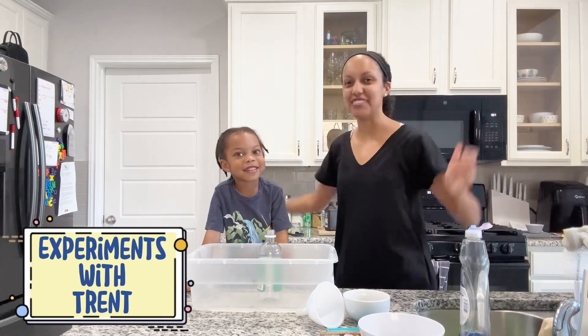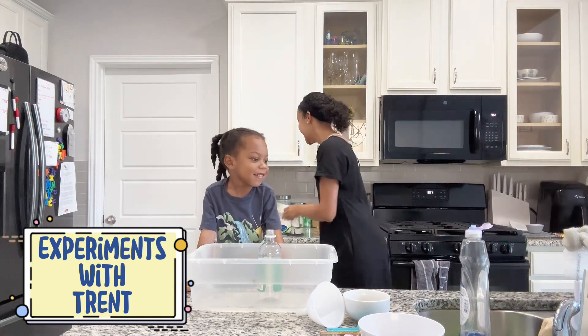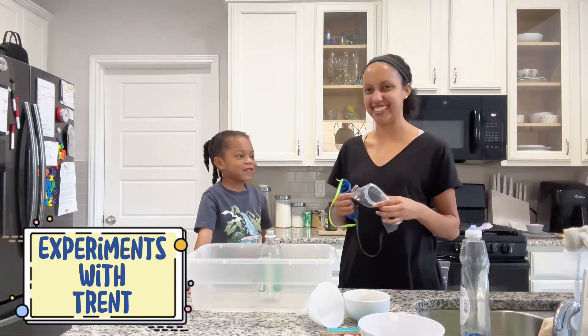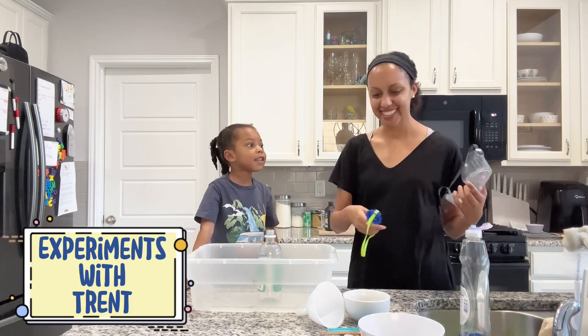Like Mika. Elephant toothpaste. Like Taylor.